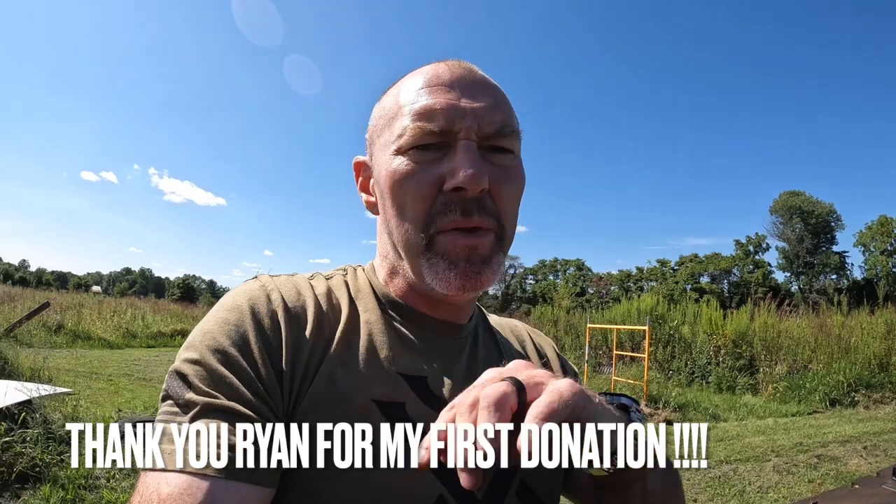Be sure to check out my GoFundMe page — I'll put the link below. Thanks for tuning in, as always stay safe, stay free, until next time.